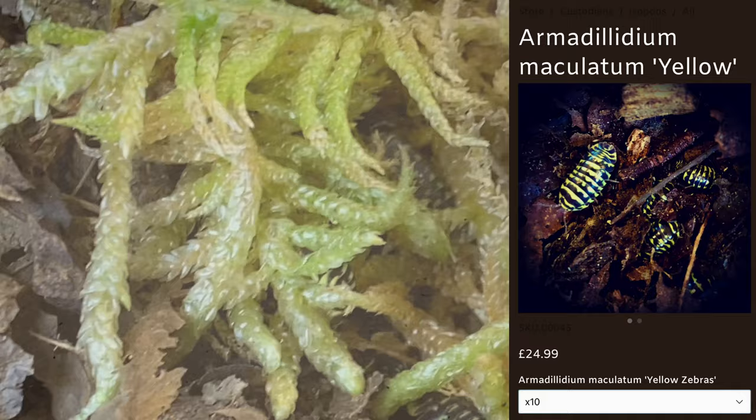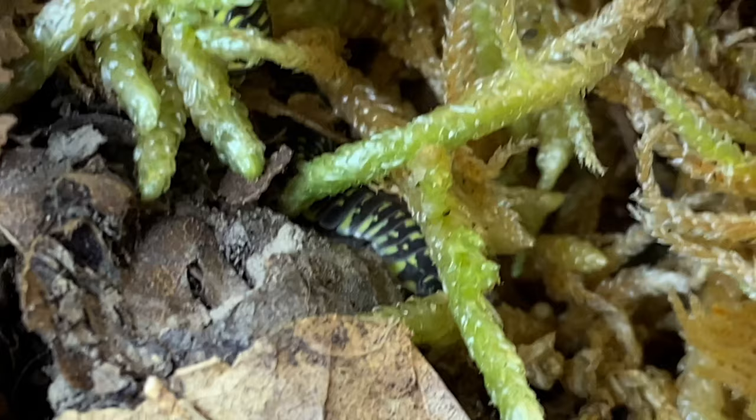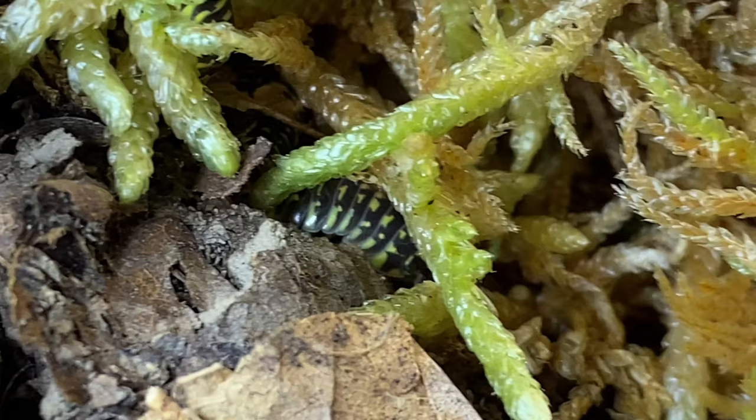The next one is Armidillium Maculatum Yellow. I do have the champagne, and if you're curious, if you watch my last unboxing video, you'll see I've got those little yellow dots on them. They're obviously a bright white color instead of the yellow on the champagne, but they are so, so cute. I love these as well - thank you so much.